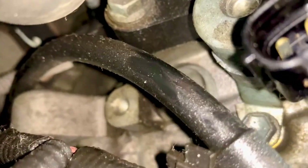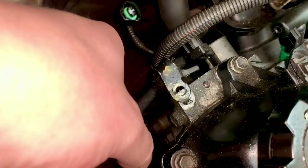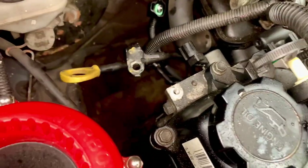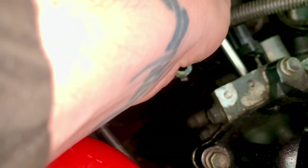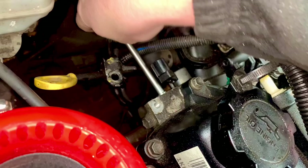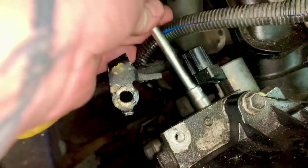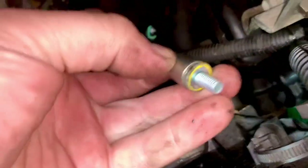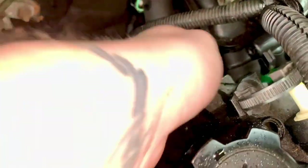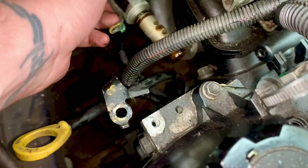I'll pull the crankcase breather pipe around and tuck it out of the way. Now looking underneath I can see a 10 millimeter bolt holding the solenoid in place, which can be accessed more easily if I move the dipstick out of the way. So now I have access to that 10mm bolt — I'll undo it by rotating it anti-clockwise, multiple times until the bolt is removable. And then the solenoid just pulls straight out.